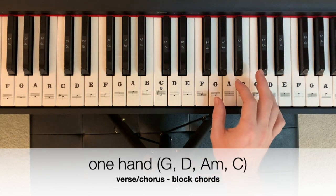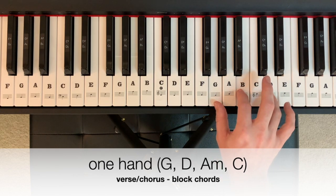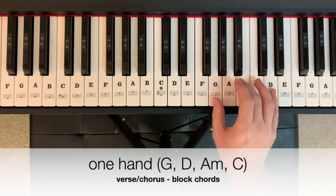The verse and chorus pattern in one hand, beginning on G — G, B, D — G major, would sound like this. Two, three, four.